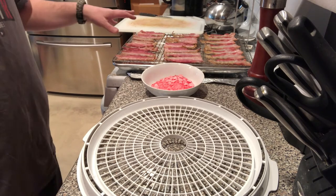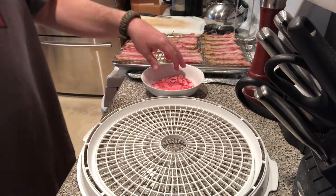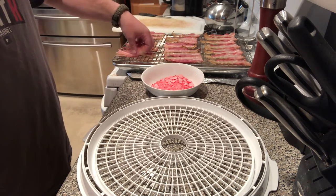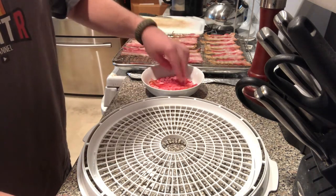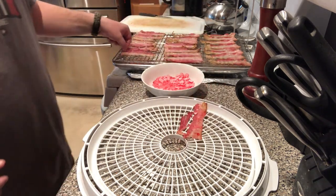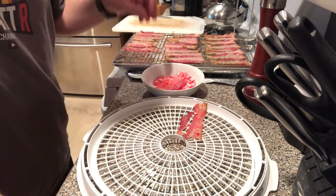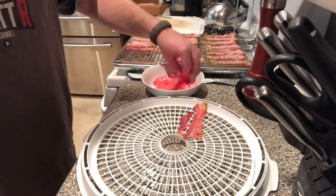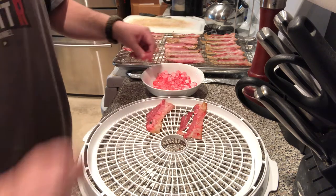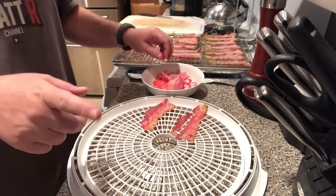Our bacon spent about 20 minutes in the oven. As you can see, we've already sweated off a good bit of the fat, which is nice. We're going to go ahead and dunk this in our solution and start racking our trays for the dehydrator. We're going to shoot for about four hours. This is a thin cut bacon — if you have a thicker cut bacon, which they sell at a lot of stores, just be aware you might have to add a little extra time.